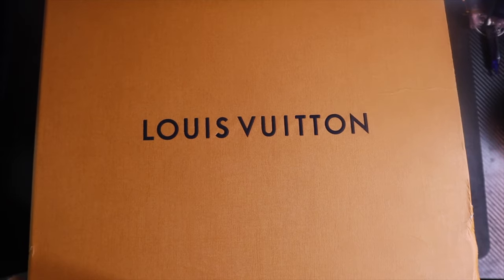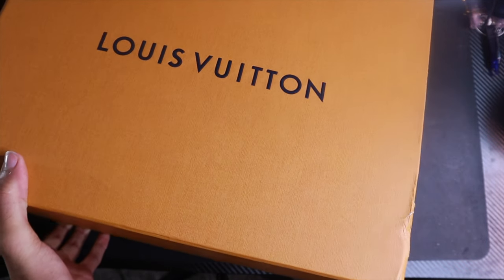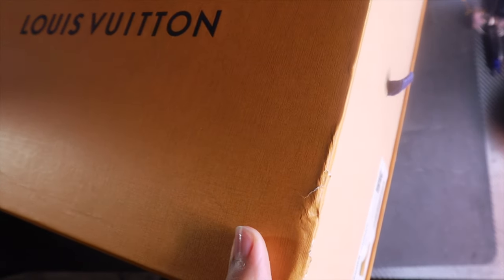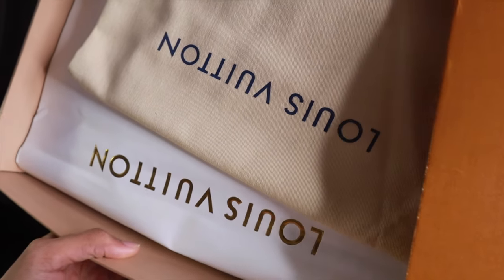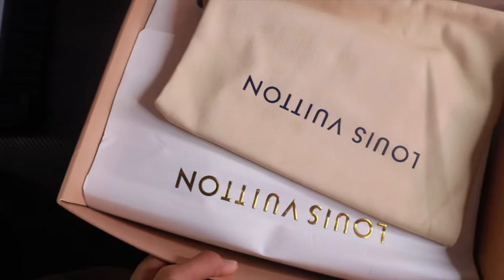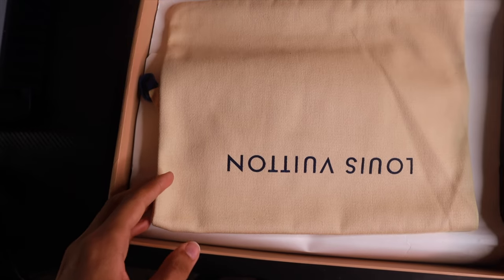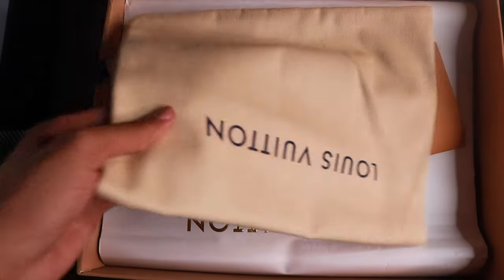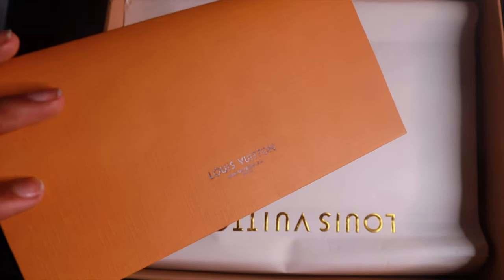We're gonna attempt to do this with one hand today. It's kind of difficult trying to do this one-handed — I gotta hold my mic. Got the pull tab right there. When you open the box, you get treated with the Louis Vuitton travel bag. As always, there's the Louis Vuitton authentication envelope right here.